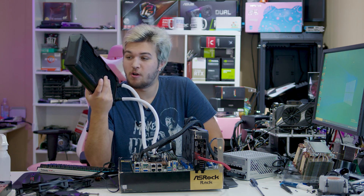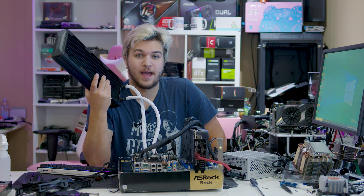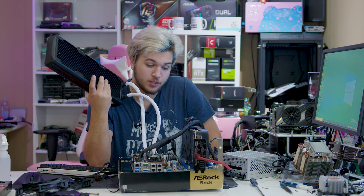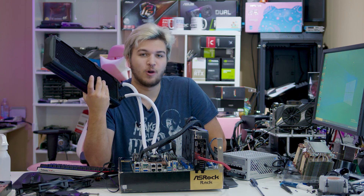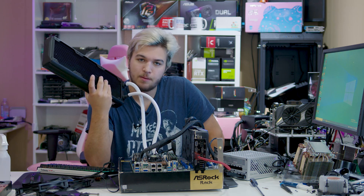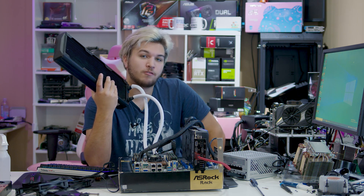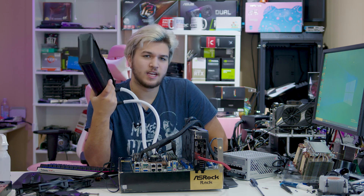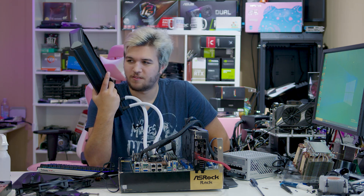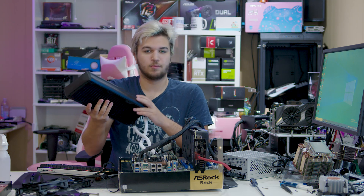Thank you again to Asetek for sponsoring this video and for sending me this really freaking awesome massive cooler, which I am legitimately going to be using for a build coming up soon. If you want to see that build or vote on what's going to go in it — because I'm working on a new server and want some input — feel free to stay tuned and check the community tab for votes. Thank you guys so much for watching. This thing is freaking massive and I love it. Stay tuned for the full build. Love you guys, I'll see you in the next one. Peace.